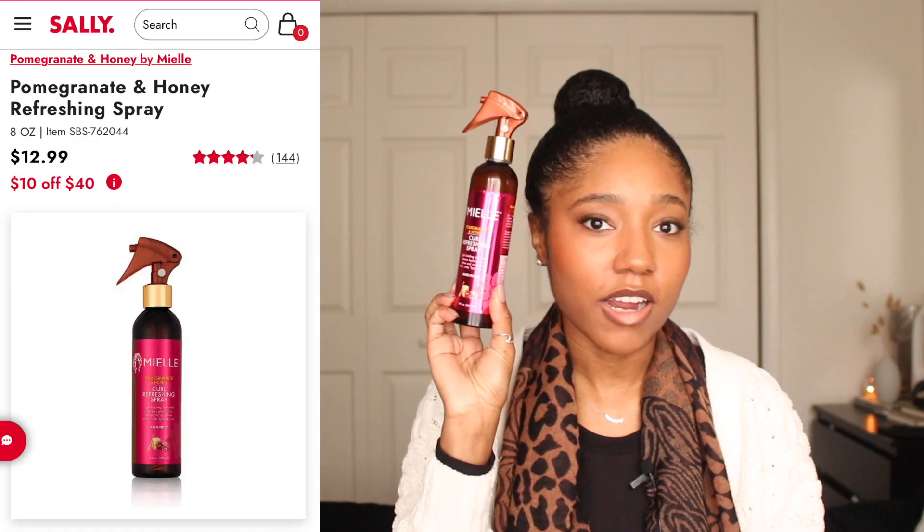The next product is the Mielle Pomegranate and Honey Curl Refreshing Spray. I really like this for throughout the week if I want to re-moisturize my hair, my scalp, or my edges. It's also nice when my hair is out because it dries out really quickly and sometimes I want to add more moisture without wetting my hair. It is a little bit sticky so it does leave some residue if you use it too often. I prefer it more for my roots rather than my edges, but it is good for your ends when you want to add a little something without manipulating your hair too much. It's anti-frizz as well.